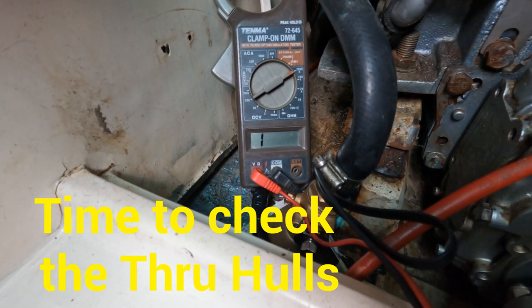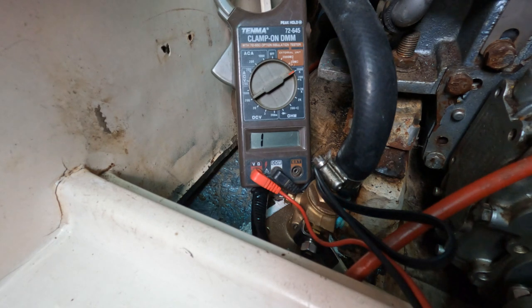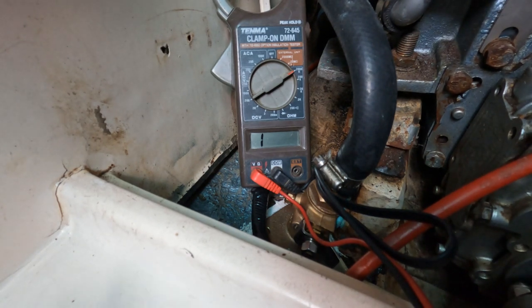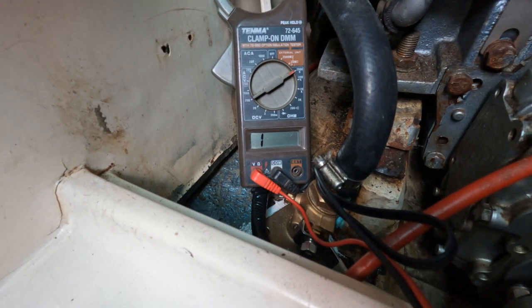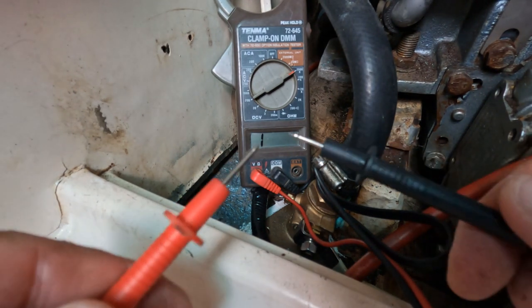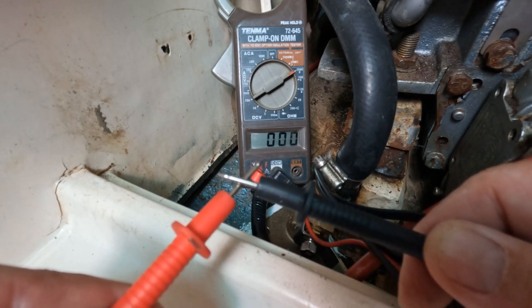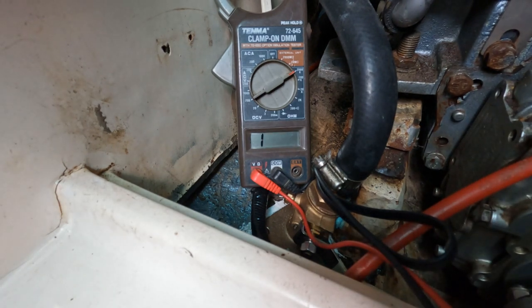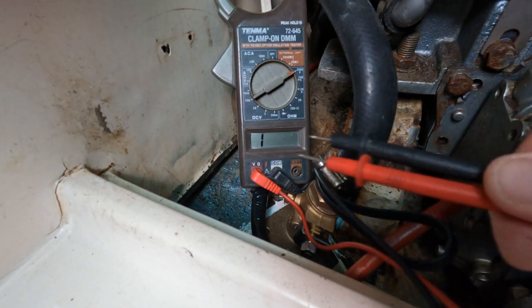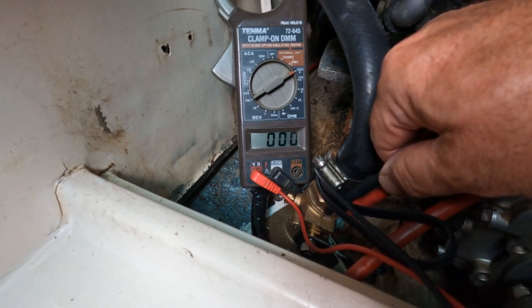Here we have my multimeter set to 2000k ohms. Currently it's recording one, which means there's total resistance — no closed circuit of any kind. If we touch the contacts, it goes to zero, which tells us there's zero resistance. So we take the meter contacts and touch my nice new through hole here, and we should get zero, which we do.